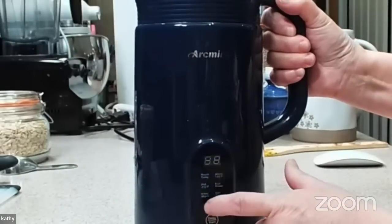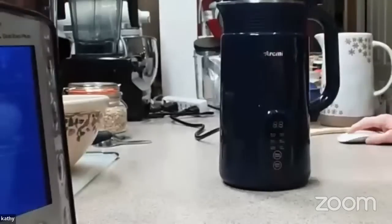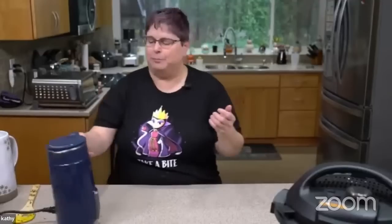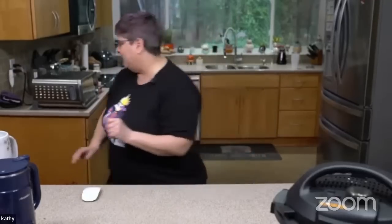I'm going to press the room temperature setting — it's going to be five minutes. What it's going to do is blend, stop, blend, stop, blend, stop. But I can go take my shower while this is happening — there's also a delay function so I can have it start up at a certain time. With oats by themselves, you don't want them to soak too long. Can you make this in a blender? Absolutely.